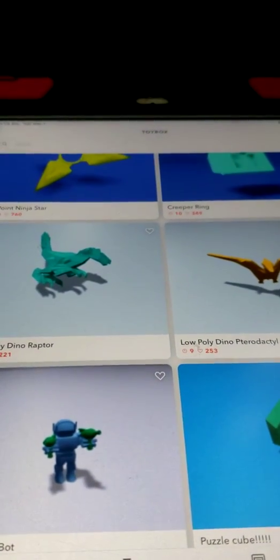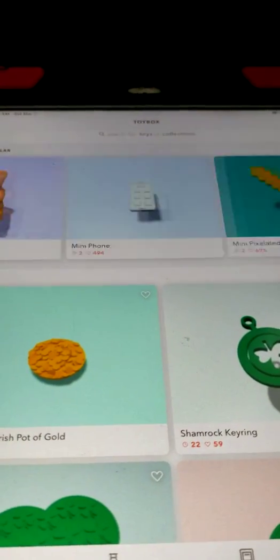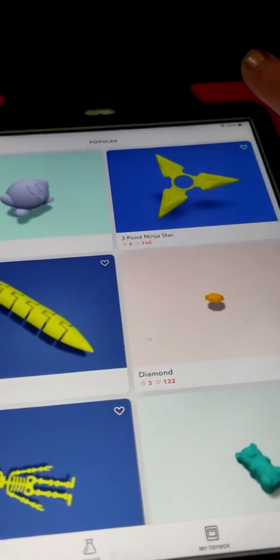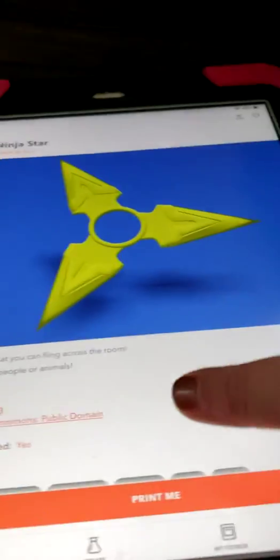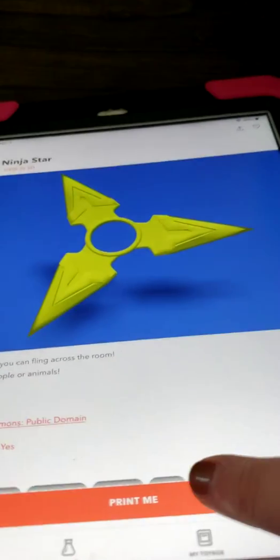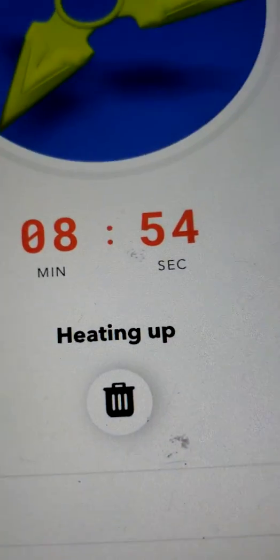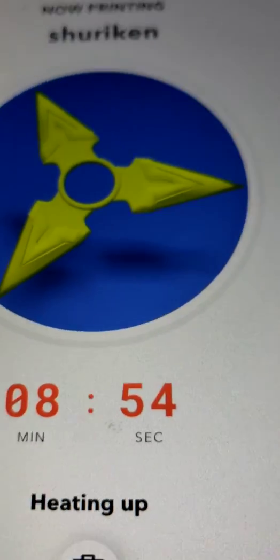I know what we can do — a ninja star! The ninja star only takes eight minutes. I'll hit print, and now it says it's heating up. If I realize I don't want to do it, I can hit the trash button.